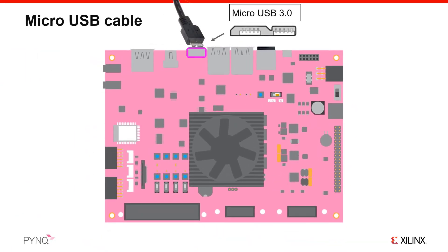The PYNQ-ZU board has a USB 3.0 composite port which you will use to connect a USB cable to your PC. When you boot the board with the PYNQ image, this will set up a USB Ethernet gadget on your PC, allowing you to connect to the board through the USB cable using a web browser. A standard micro USB cable is included with the board, or you can connect a USB 3.0 micro cable for the full width of this port. USB 3.0 will be faster than 2.0, although depending on your application, this extra bandwidth may not be noticeable.